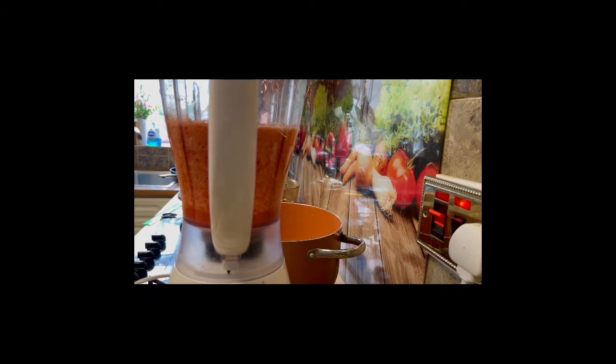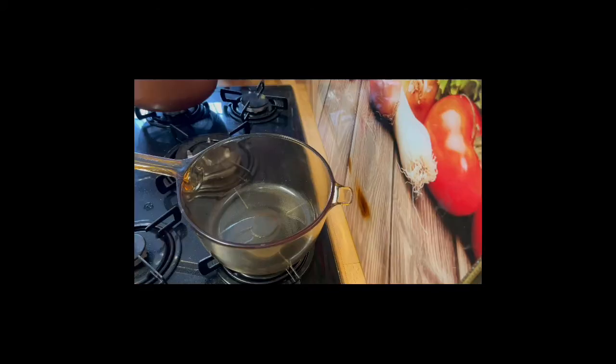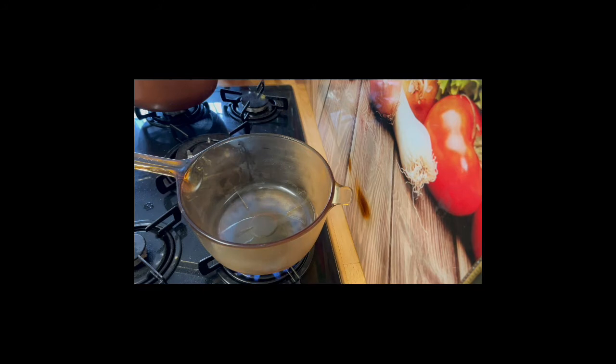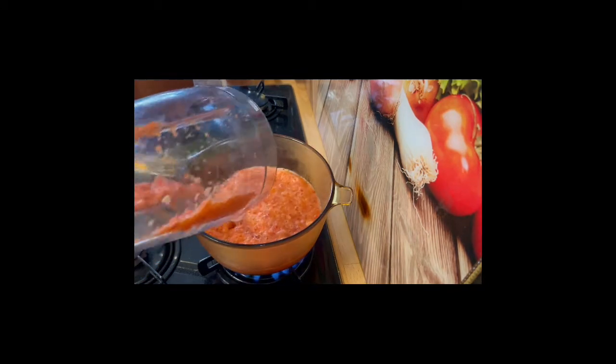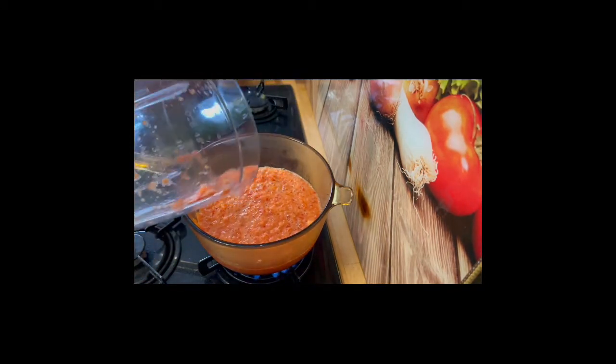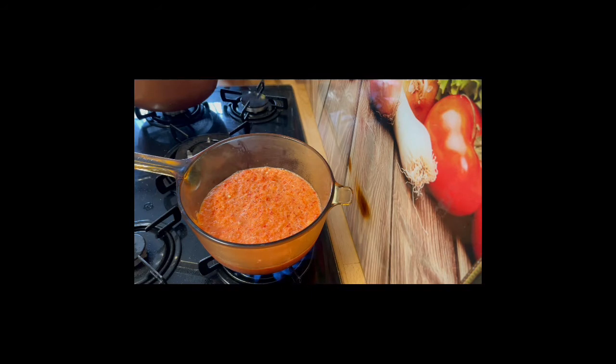Blend your peppers together — your red pepper, tomatoes, and onions — blend together and bring to a boil, that's what you want to do. I've got my ginger, bell pepper, scotch bonnet, onions, and tomatoes all blended together and I'm just going to bring it to a boil.